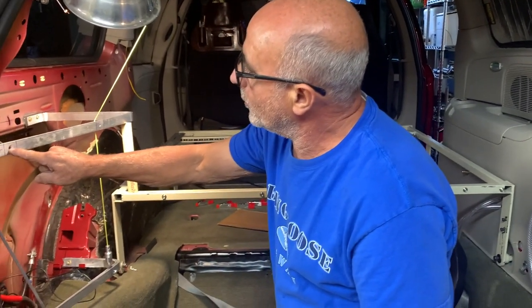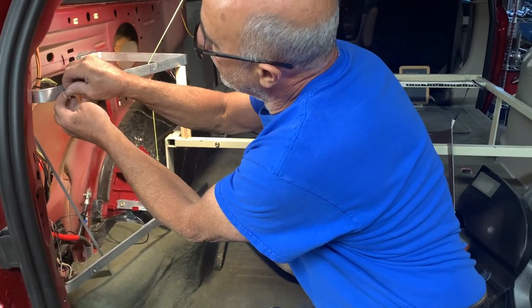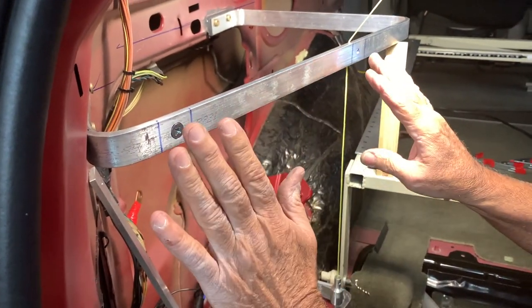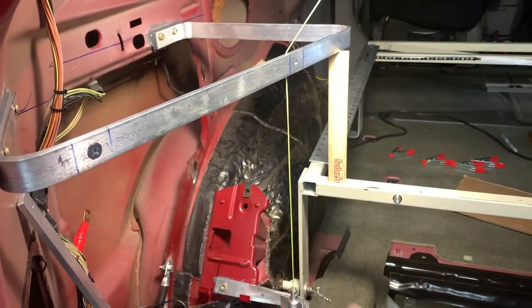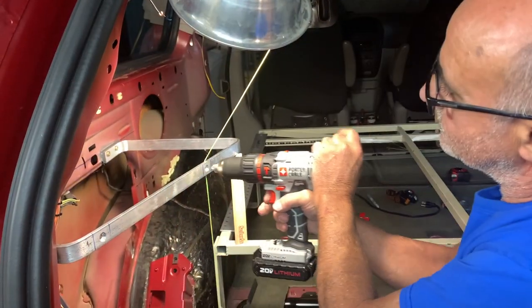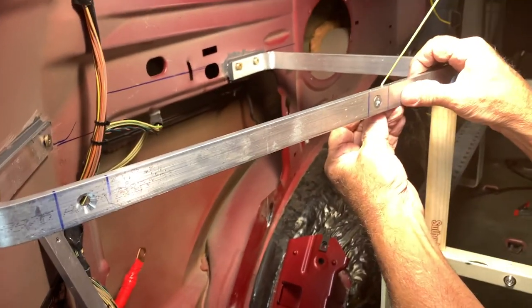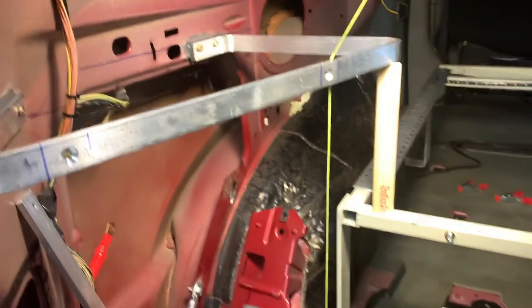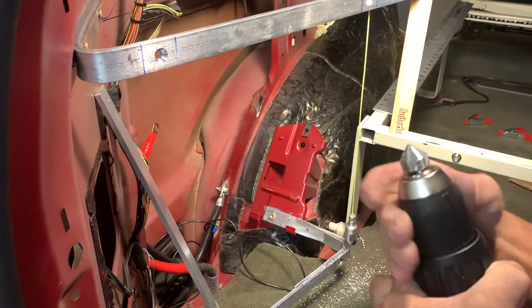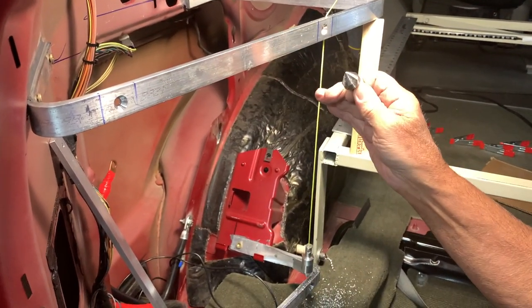I already drilled the quarter-inch hole and did the countersink. We're countersinking because we're using this surface to put wood on — we have to make sure the screw does not interfere. I'm countersinking this one right here, and you can see I've gone deep enough that the screw is flush with the surface. The tool is called a countersink — I think it's a 60-degree countersink — and on aluminum this is very easy to do.